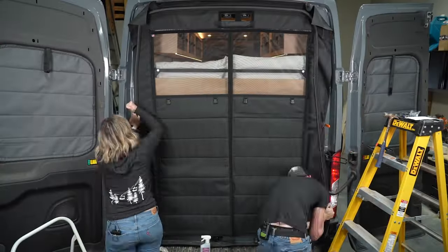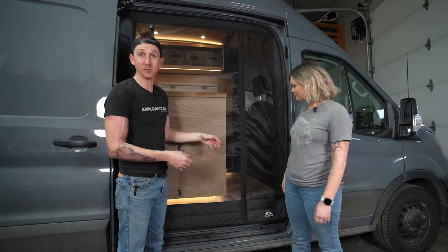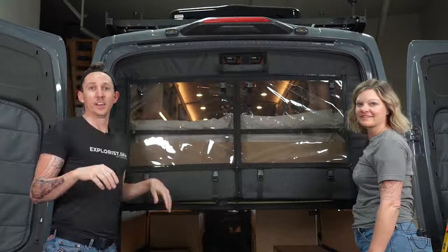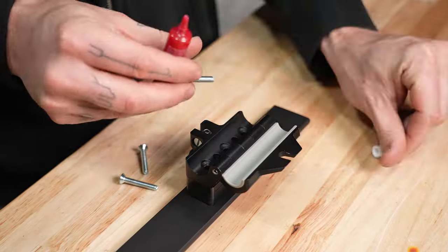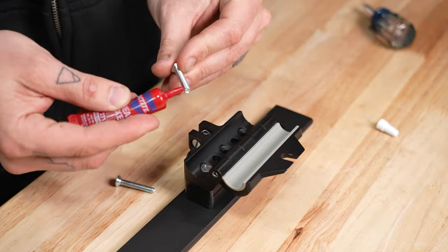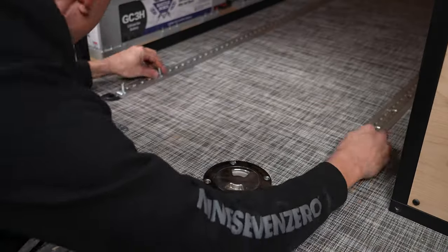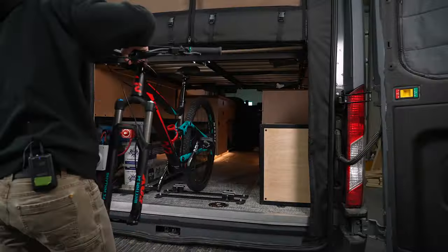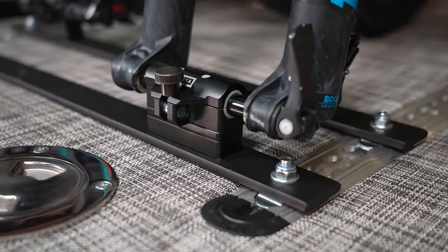Next we installed bug nets with insulated coverings from Bug Wall, which are primarily for keeping bugs out but also have a secondary flap for keeping cold air and rain out when the doors are open. After that we installed bike mounts in the garage with some steel bars that we spray-painted black and mounted Unaka through-axle bike mounts to. We attached these to the L-Track on the floor, making loading and unloading our bikes super easy and very low profile.